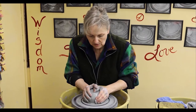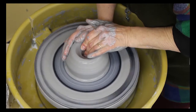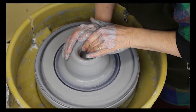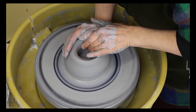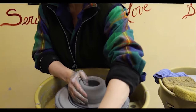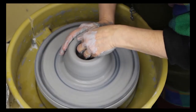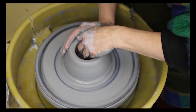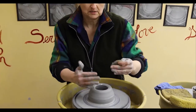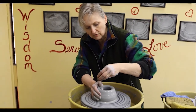I've got it centered, so now I'm going to make the well in the middle, going down in. I'll open it up a little bit, sponge the bottom completely so that it doesn't crack in the drying process. Compressing the bottom helps to lock the clay particles together nice and tightly so they don't separate and shrink away from each other.